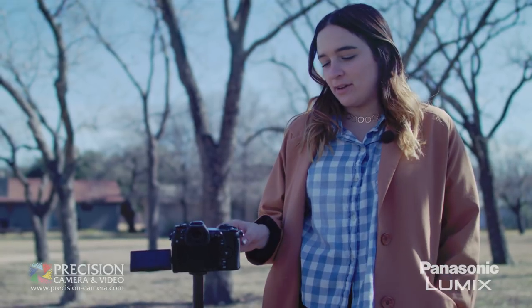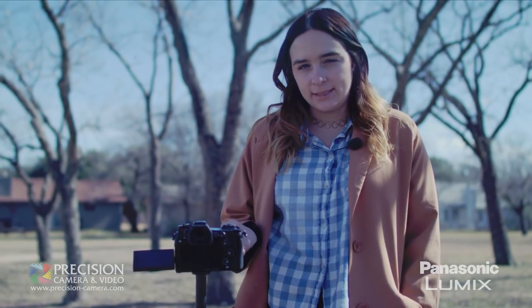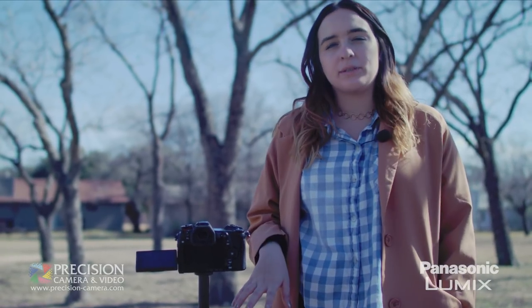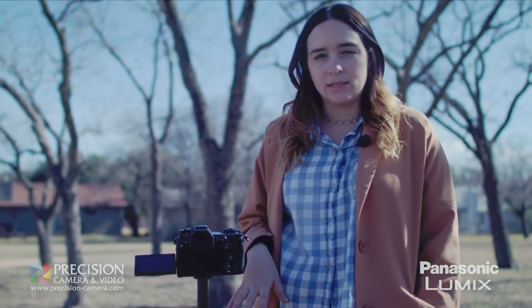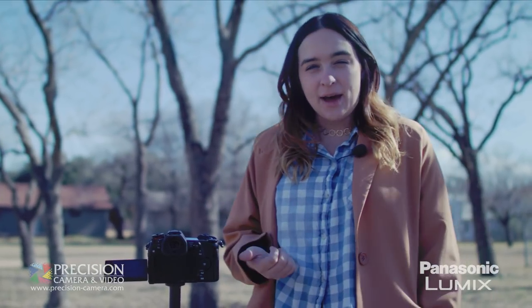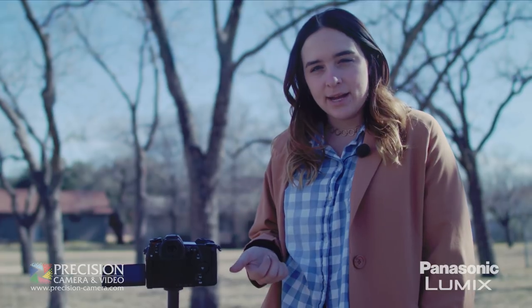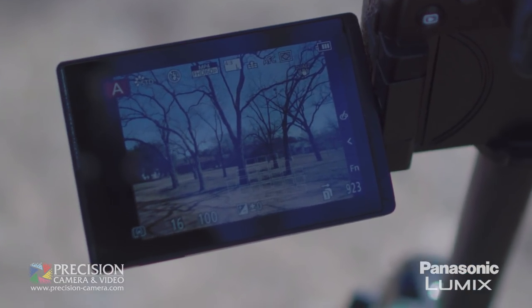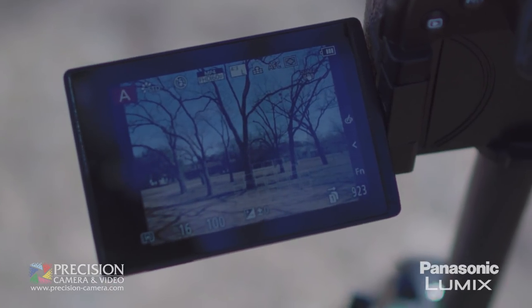The other thing that makes this camera totally different from other cameras in the Panasonic lineup is its high resolution mode. To do this, you really want to be set up on a tripod or something still. You don't want to be taking pictures of anyone moving around, because what's going to happen is this is going to take 8 frames, stitch them together, and get us an 80 megapixel file. So I have my camera set to f16 to get as much depth as possible.